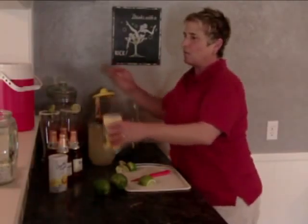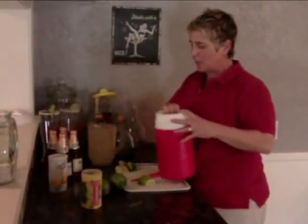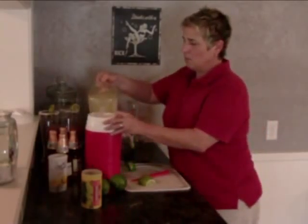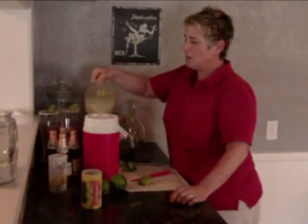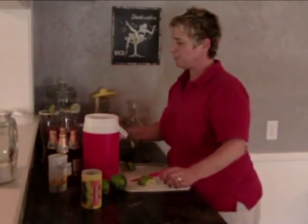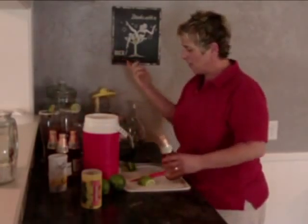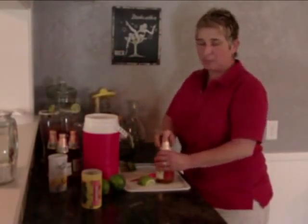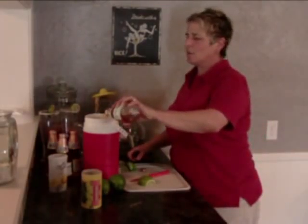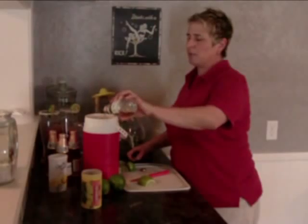Now you can use any container you want. Right now I'm just going to take a thermos real quick and pour that in. Kind of made a mess right there. And to this we're going to add our favorite Mexican beer. You can add any kind of beer you like — it doesn't even have to be Mexican beer. Just don't add a dark beer, don't add like a Guinness or something like that. Just a nice light beer.